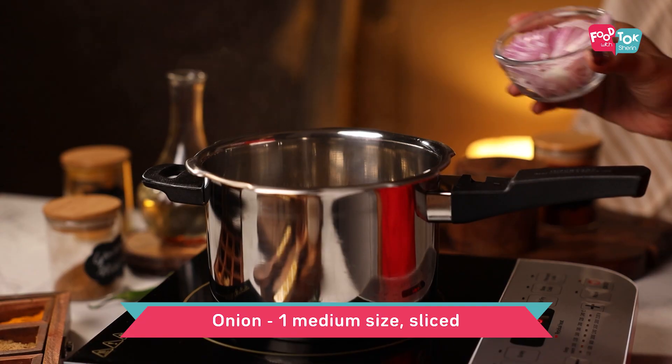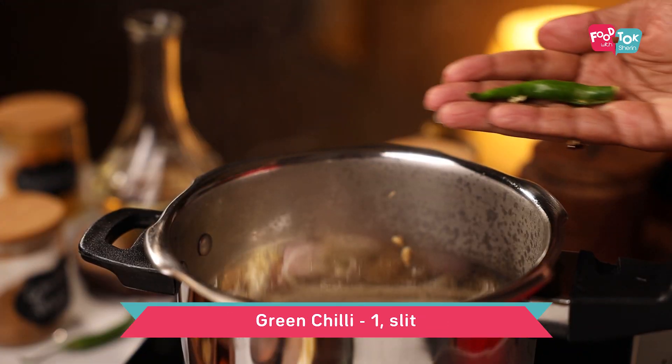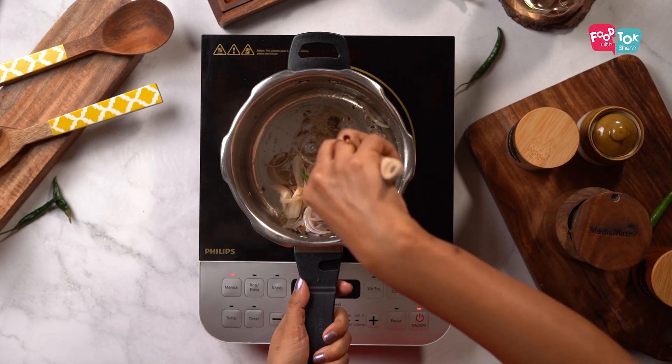To this, add the sliced onions, some ginger garlic paste, a slit green chilli and some salt.